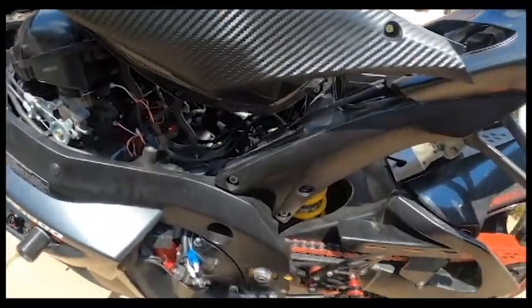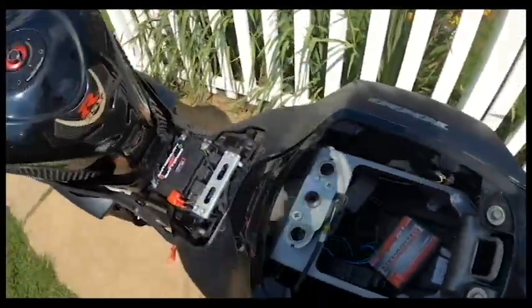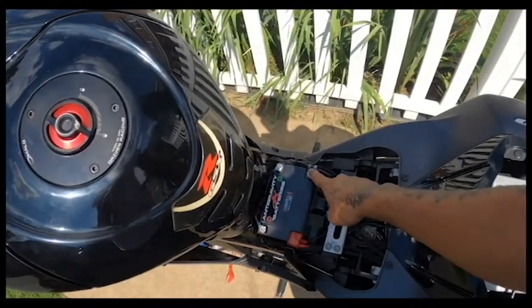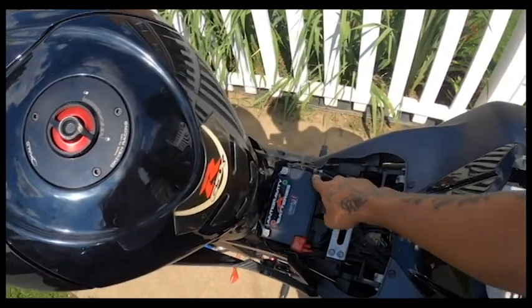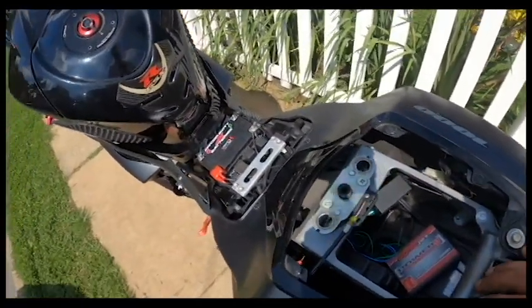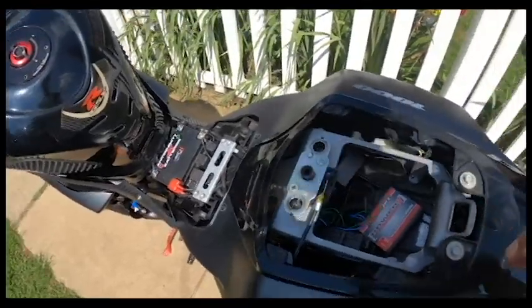I didn't want to make this video too long, but that's how it's all connected. Before I forget, the Power Commander 5 also connects to your negative — there's a black wire to your negative. Alright guys, ride safe, stay safe, and I'll catch you on the next one.